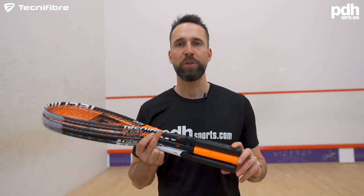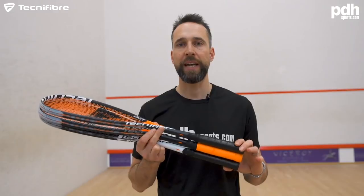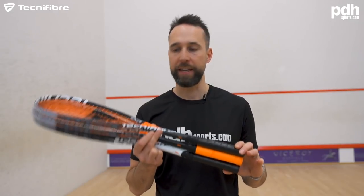Hi, I'm Paul from PDH Sports, leading online racket specialist, and today I'm doing a product review on the new Technifibre Dynergy Apex range.